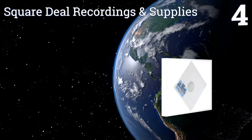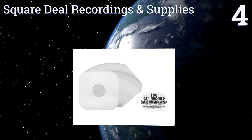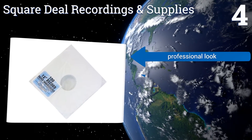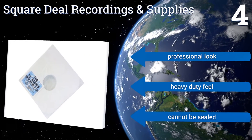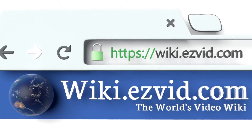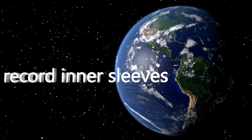Coming in at number four on our list: if your albums are like your babies and you panic when you see someone with grubby hands reaching for them, then you need the Square Deal Recordings and Supplies. Their center holes allow you to hold a record without putting any pressure on it. They have a professional look and a heavy-duty feel, however they can't be sealed. To see all of our choices, go to wiki.easyvid.com and search for record inner sleeves, or click beneath this video.